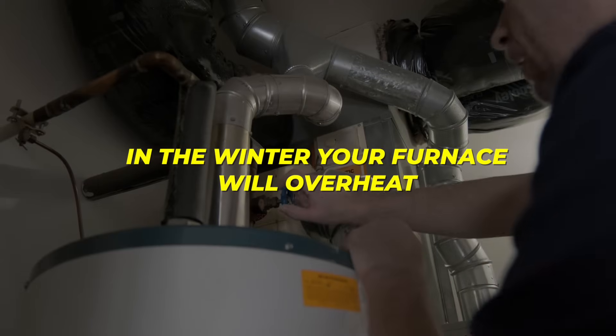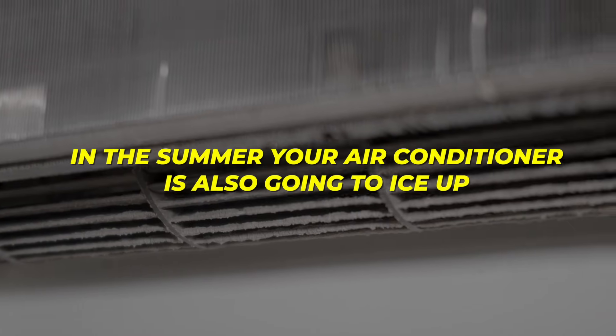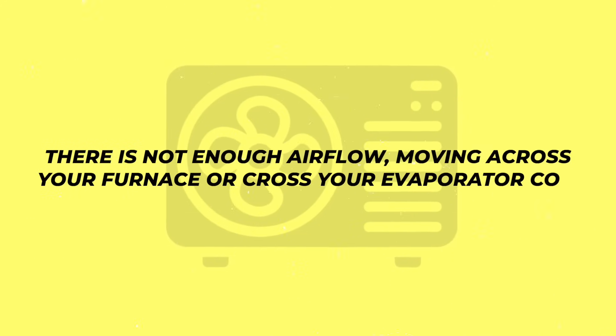You have no idea how many issues are caused by bad filters, because in the winter your furnace will overheat, but also in the summer your air conditioner is going to ice up. So if you've ever had a technician come out and say your air conditioner iced up because the coil was dirty, the filter was dirty, or you had too many vents closed — that is happening because there's not enough airflow moving across your furnace or across your evaporator coil.